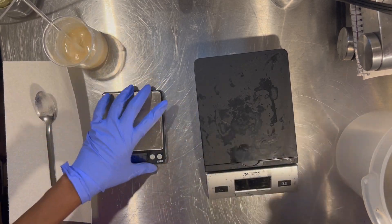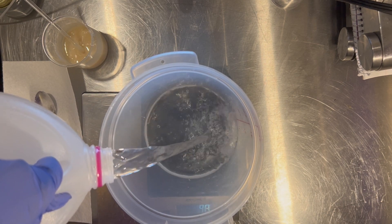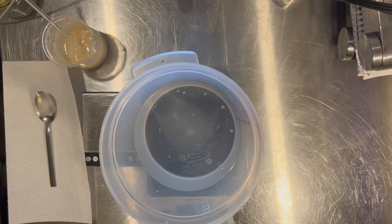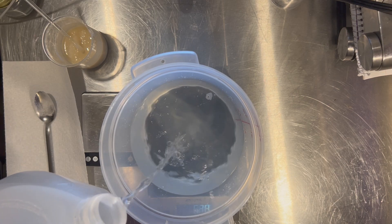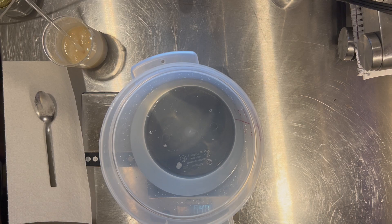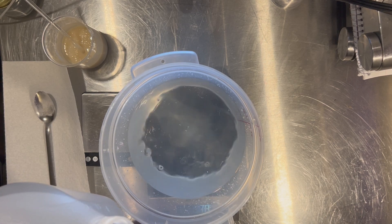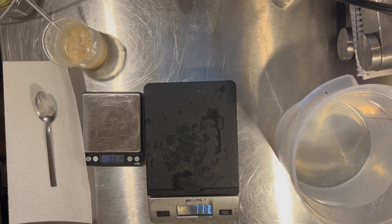Everything's all nicely mixed up, so now we're going to move on to the water phase. The most obvious ingredient is our distilled water — always distilled or deionized water. This is the most pure water we can buy; it has minerals and other things removed so they don't affect our preservative or interact with other ingredients and cause issues. I also added some lavender water because this mask has a lavender scent.